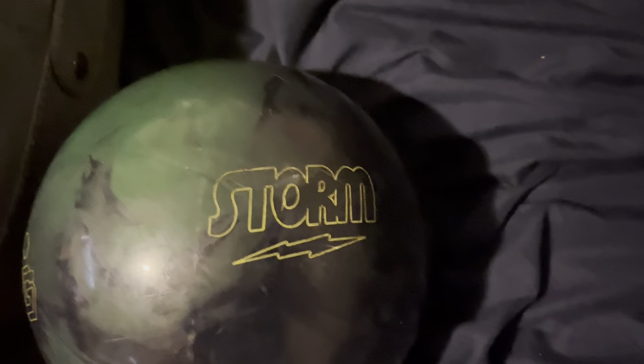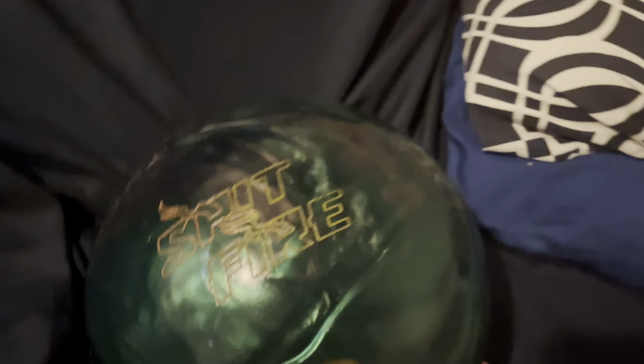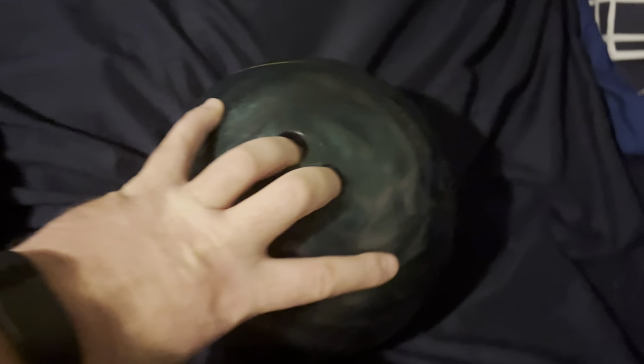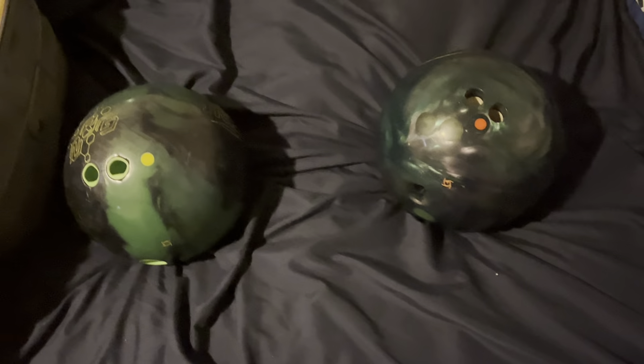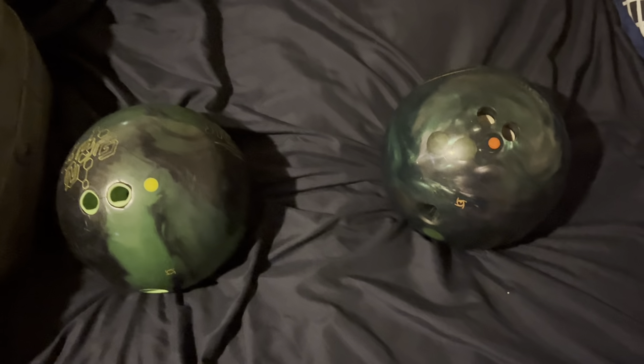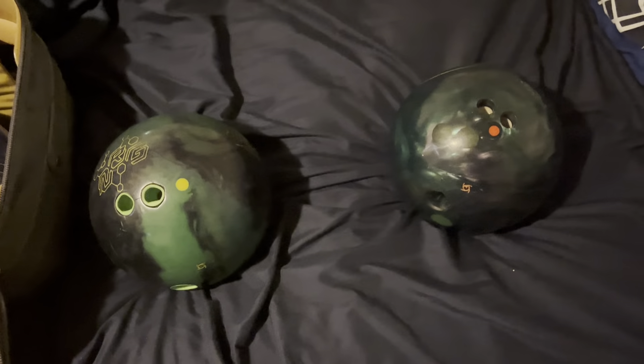We can find the Storm logo on this one, Storm logo here — Spitfire. I've used these bowling balls for a few months, but I wanted to get something new for 2023.